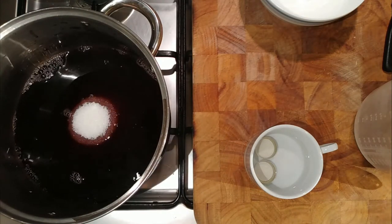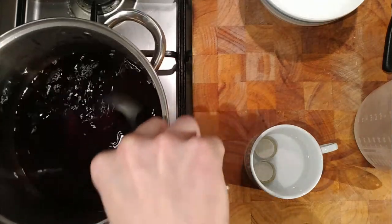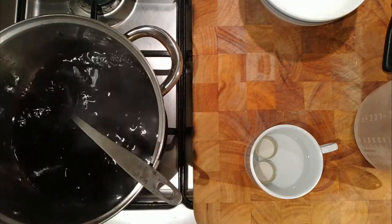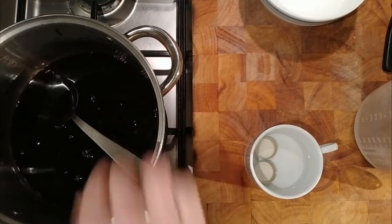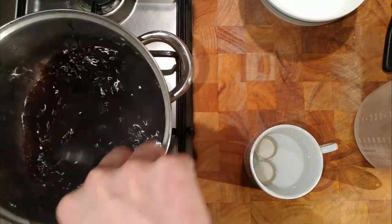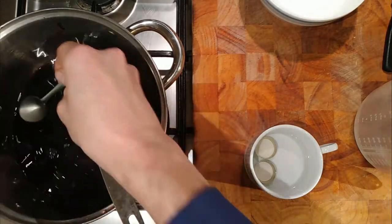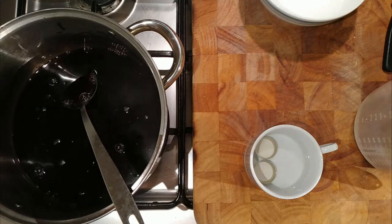It won't take much to melt it. I just want to sweeten up the juice as well. And then I've got some bottles sterilising in the oven, so they're nice and clean - it'll just kill any bacteria that's in the bottles.